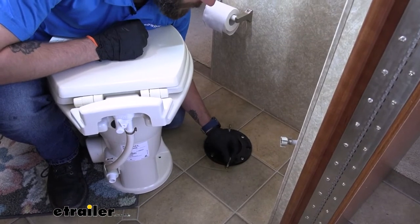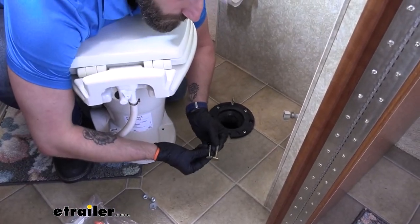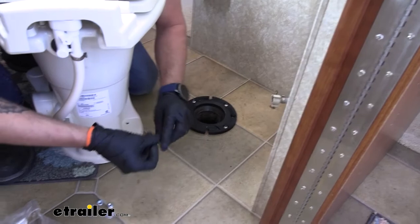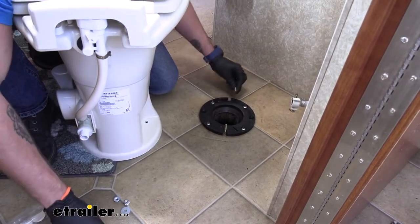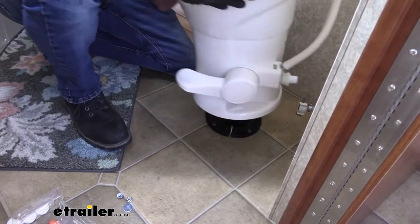The flange bolts for our old Thetford are a little bit thicker than our new ones, as you can see. Our new hardware is not going to match with them, so I'm going to take those out — they simply slide out of our flange. We'll stick our new ones in, and then we can drop our toilet down onto our flange bolts.